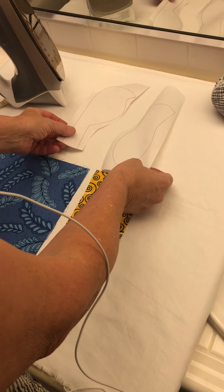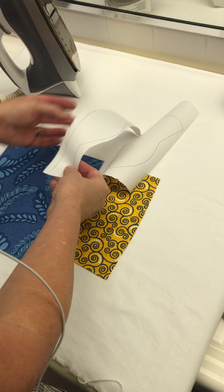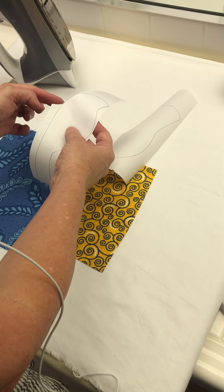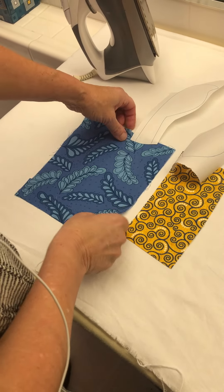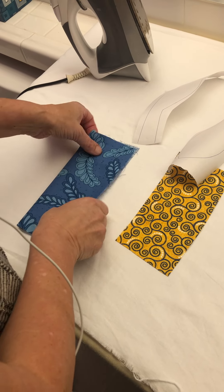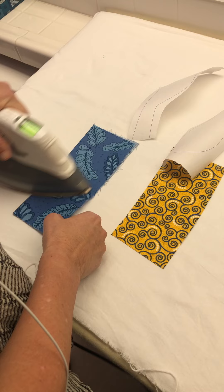I've taken the two bird pattern pieces and cut them apart, and for the bird body, I've cut off the bottom part and I've cut off a little bit of the top part. Because we're going to take the bird body fabric and fold it in half and iron it so that there's a nice solid crease on it.